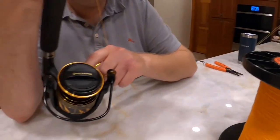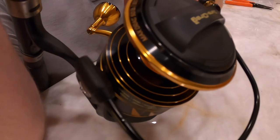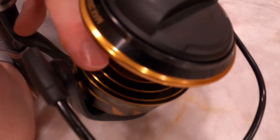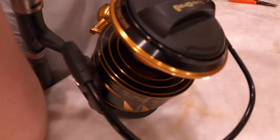I'll also point out that the spool has three markers: one third, two thirds, and basically full right there. So you can see the lines — one third, two thirds, three thirds. The Penn Fathom has that as well.